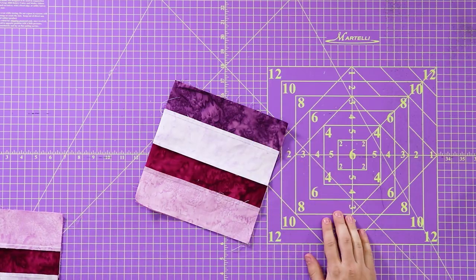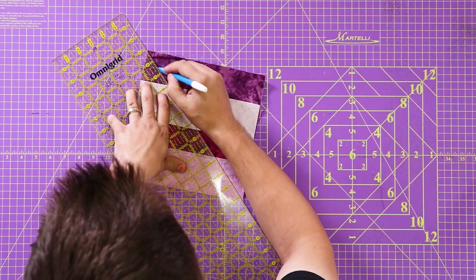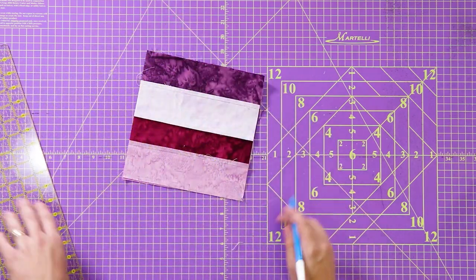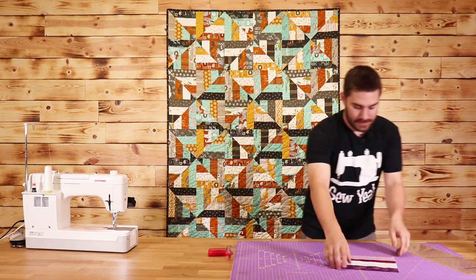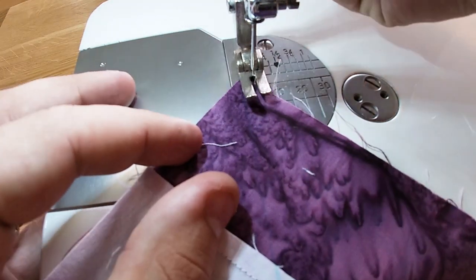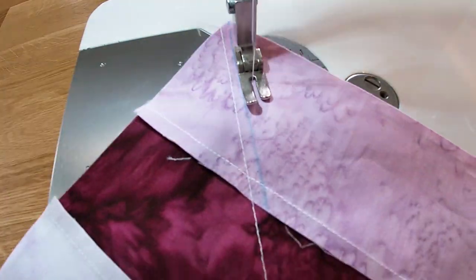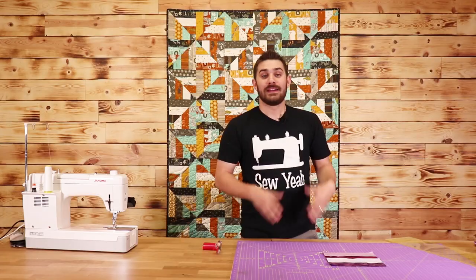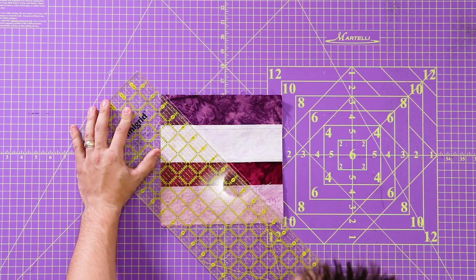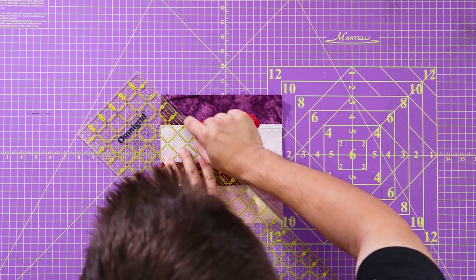To make a half square triangle, all we need to do is mark a line corner to corner, sew on both sides of that line, and repeat this for the rest of our blocks. Now that I've sewn on both sides of the line, I'm going to cut right on my line — in between my sew stitches — lay down my ruler, pull out my rotary cutter, and cut all the way down.